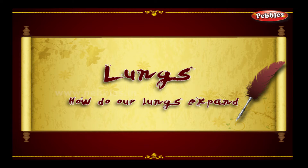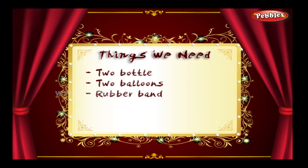Lungs — how do our lungs expand? The things we need: two bottles, two balloons, and a rubber band.